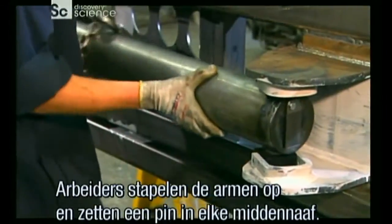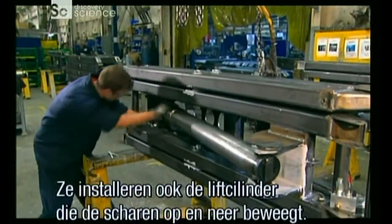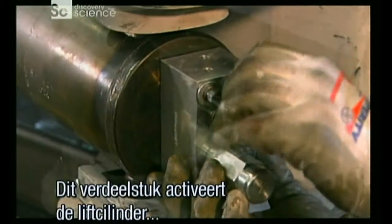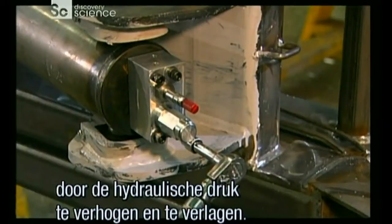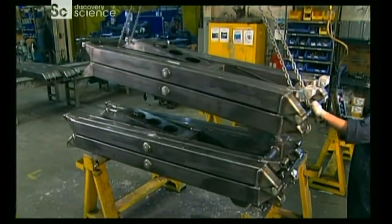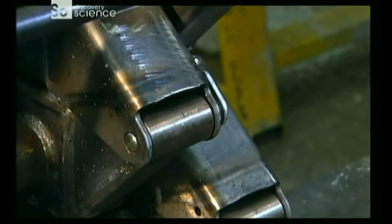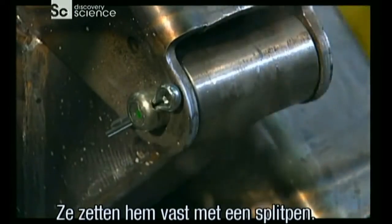Workers now stack the scissor arms, putting a pin in each middle boss. They also install the hydraulic lift cylinder that will raise and lower the scissor stack. This manifold activates the lift cylinder by increasing and decreasing hydraulic pressure. Workers fasten the connected scissor ends to each other by driving a pin through the boss, and secure it with a locking mechanism called a cotter pin.